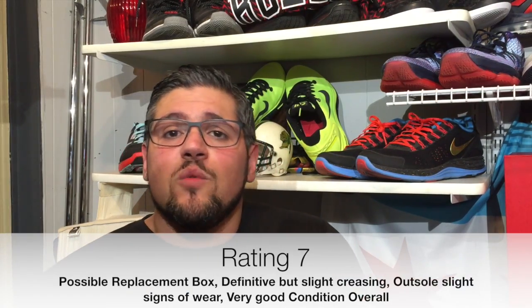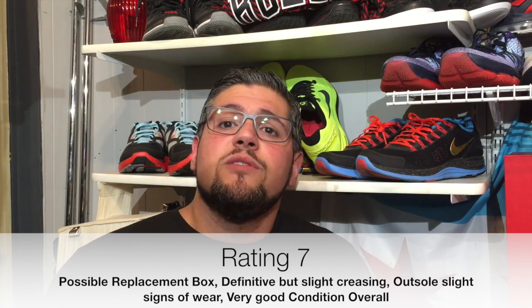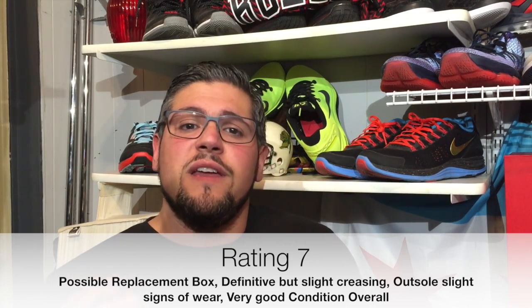A 7 most likely has a replacement box. It has minimal signs of scuffing and marks — you're going to have something on the leather, but they still look very good. You have clear signs of wear, but they're in very good condition. This is what I think a lot of shoes go under — a 7.